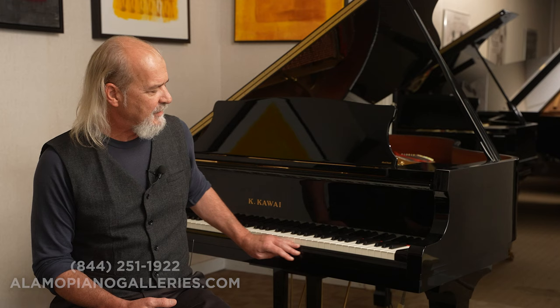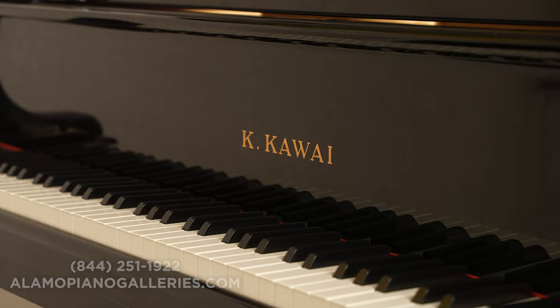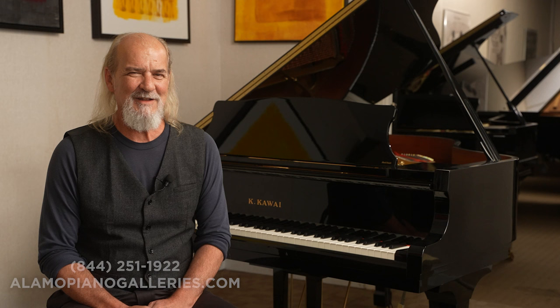Some of the other features they have in here: they still have this steel-reinforced key slip, and they still have the wingnuts underneath, which they did on the predecessor model. For now, I want you to have a listen to this piano and make a mental note — leave me some comments or thoughts about what you notice.